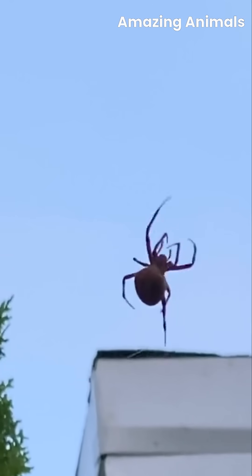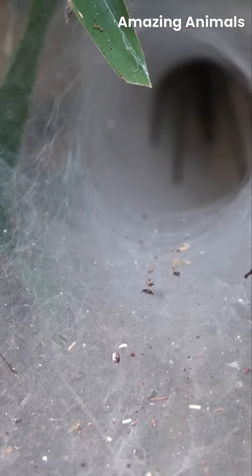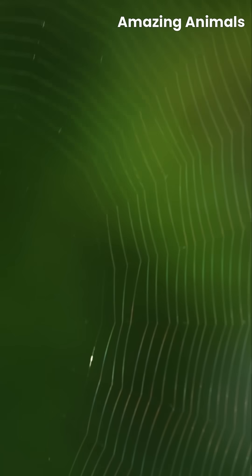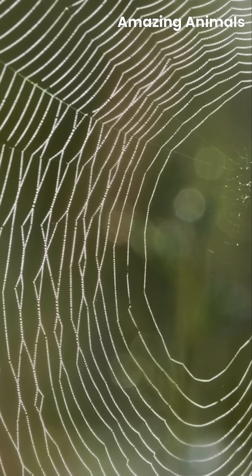Some spiders build orb webs, perfect for catching flying insects. Others create funnel webs, leading prey into a deadly tunnel. Still, some weave sheet-like structures, while trapdoor spiders rely on hidden silk-lined burrows.